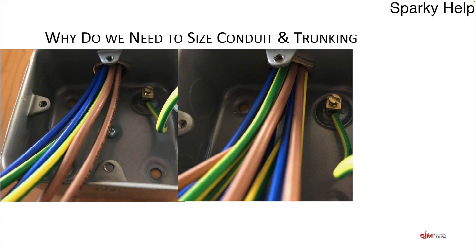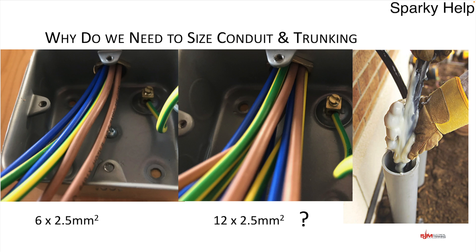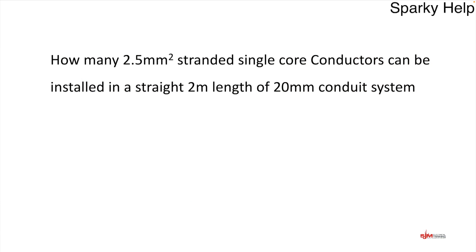Here are two installations. We have 2.5mm² conductors in a 20mm conduit installation — 6 conductors in one and 12 in another. You can see they've gone in, but which is acceptable? Do you need to put lubrication on the cables to help install them? This may be necessary anyway. Let's always look at an example.